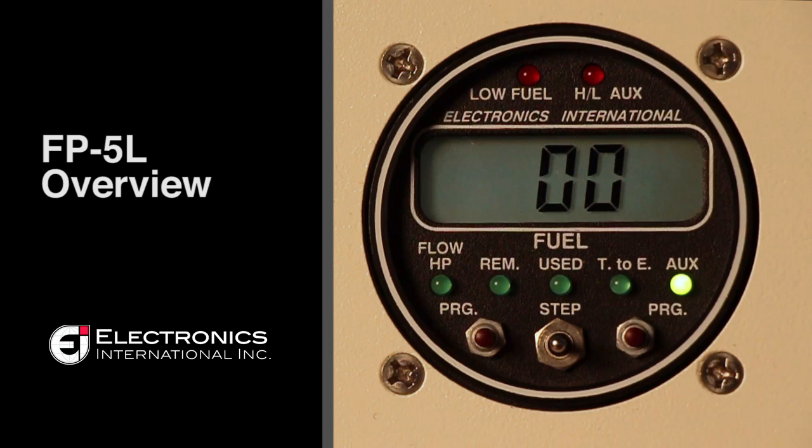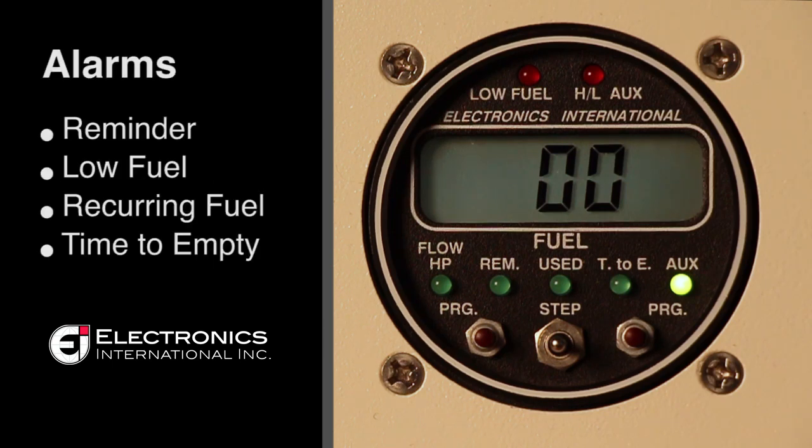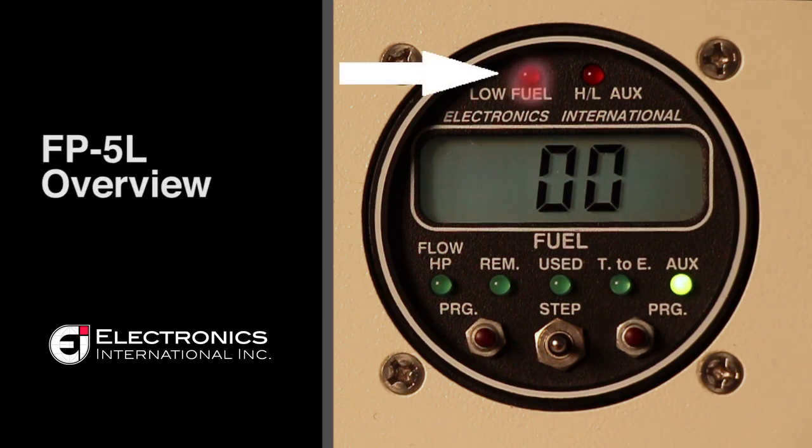The FP5L has four low fuel alarms: a reminder alarm, a low fuel alarm, a recurring fuel alarm, and a time to empty alarm. These alarms will display on the red LED at the top left-hand corner of the display.